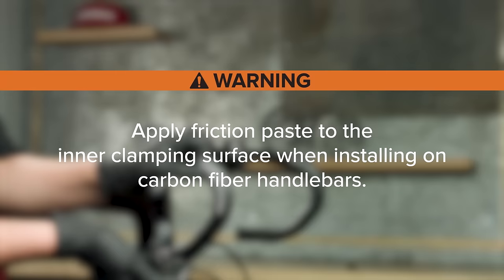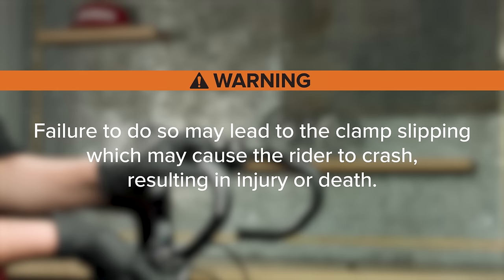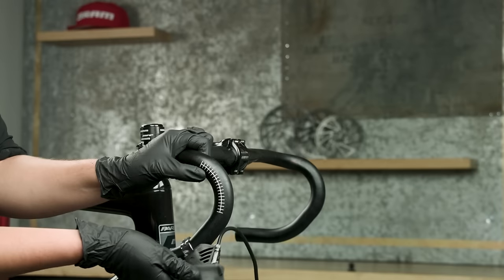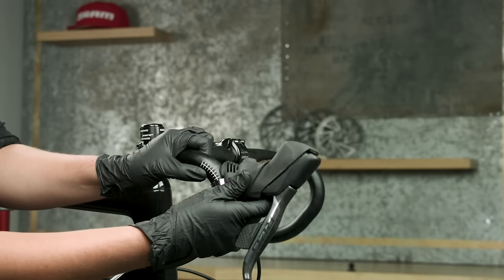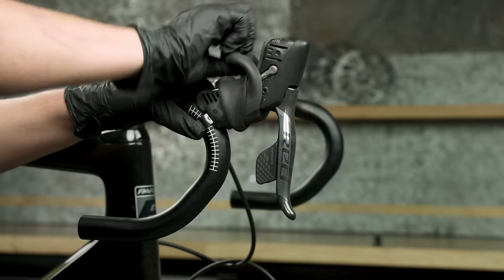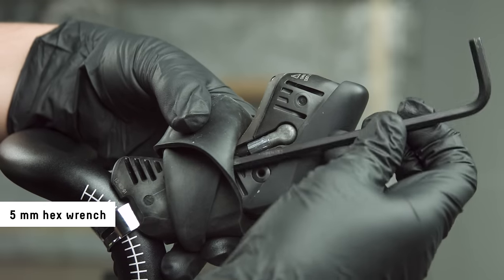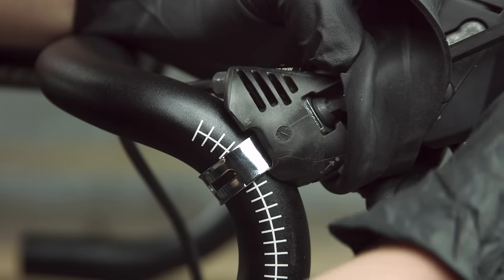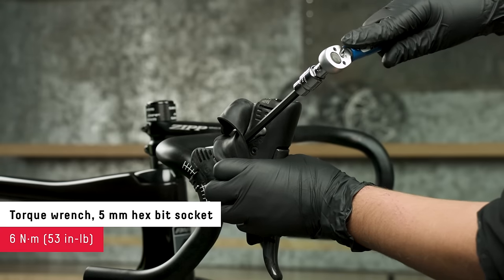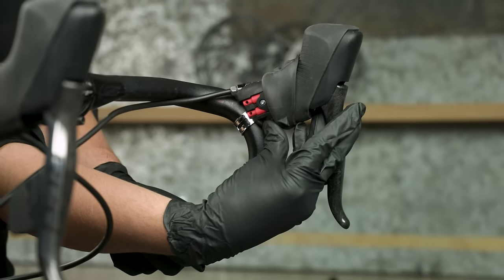Apply friction paste to the inner clamping surface when installing on carbon fiber handlebars. Failure to do so may lead to the clamp slipping, which may cause the rider to crash, resulting in injury or death. Install the shift brake lever onto the handlebar and set it to your desired position. Fold the hood cover so that you can access the shifter clamp bolt, then tighten the clamp. Repeat these steps to install the second shifter.